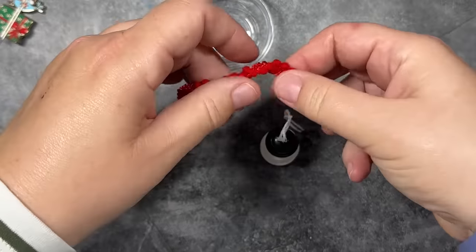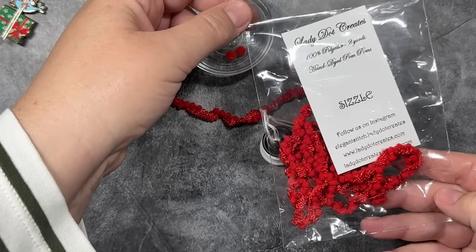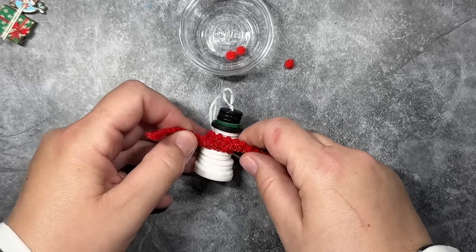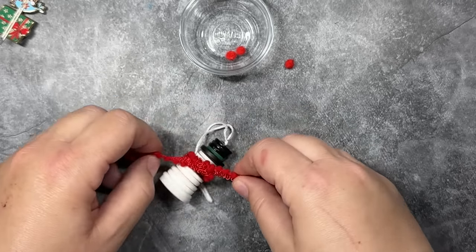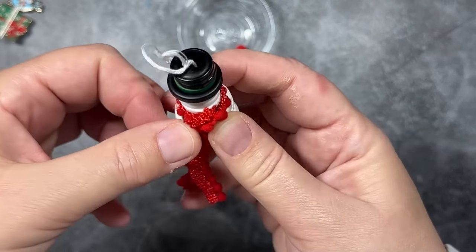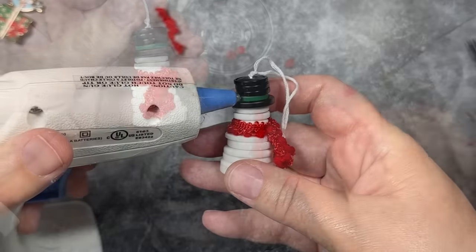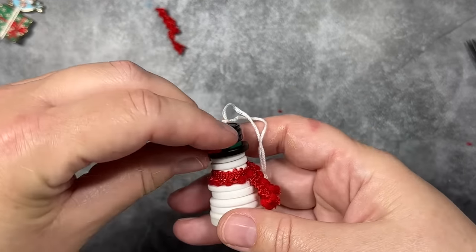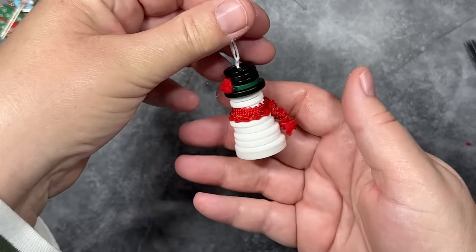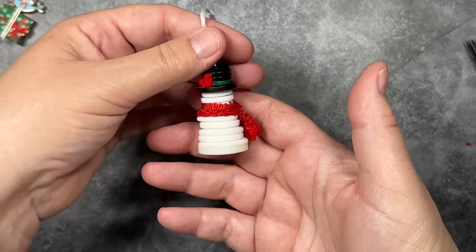I thought it would be fun to add a little scarf, so I'm using these mini pom poms from Lady Dot Creates — they make a perfect little scarf. You could also use a piece of yarn or a little piece of fabric, but I thought these mini pom poms would be fun. I'm just going to make the little fold in the scarf, hot glue it down, and cut the scarf so it's the right size. Then I'll take a few little pom poms and add them to the hat band so it looks like he has a little sprig of berries. He is so sweet and cute, and super easy to make. You can also make him using the craft wire method or the hot glue method.